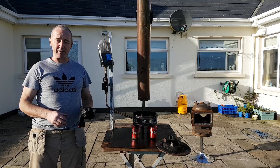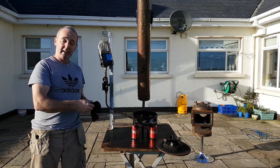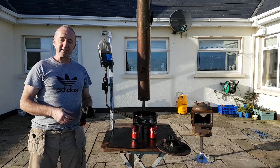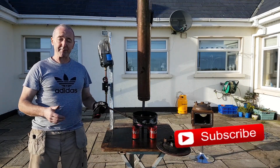Hello, you're very welcome to Jerry's DIY. If this is your first time here and you want to learn how to make stoves, waste oil burners and lots and lots of other DIY projects, start now and subscribe. Here we go.